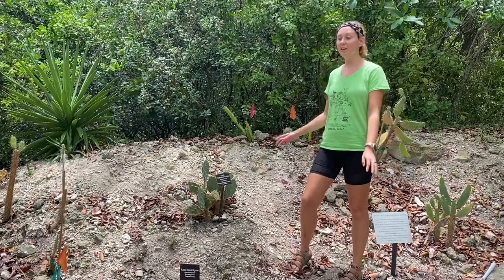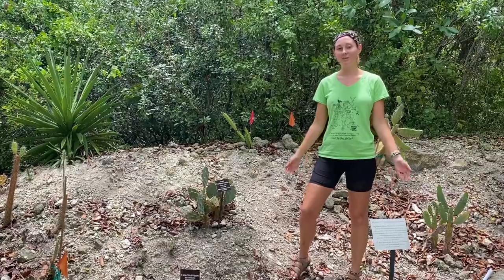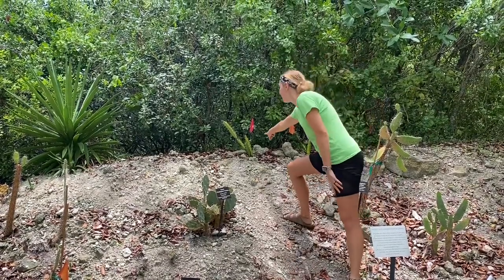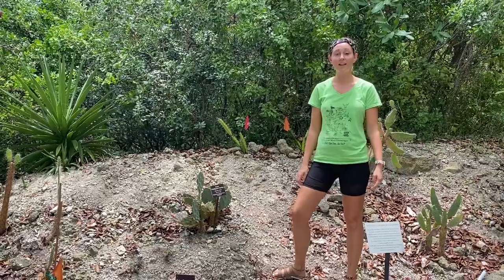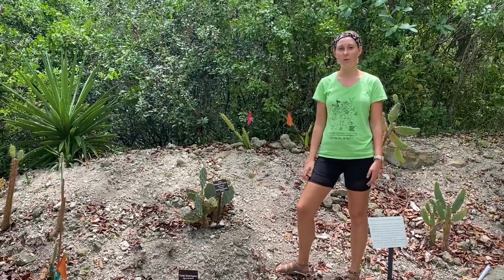I'm here in one of our two cactus barrens to talk about today's Species Spotlight, the barbed wire cactus, which is this small one right back here. It does have a lot of different names, but we usually refer to it as the barbed wire cactus, and it is native to Florida and also native to parts of Texas as well.